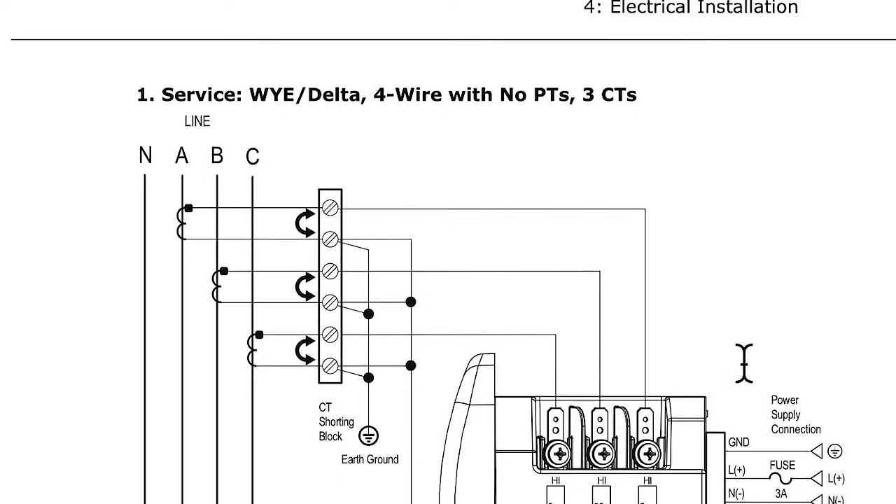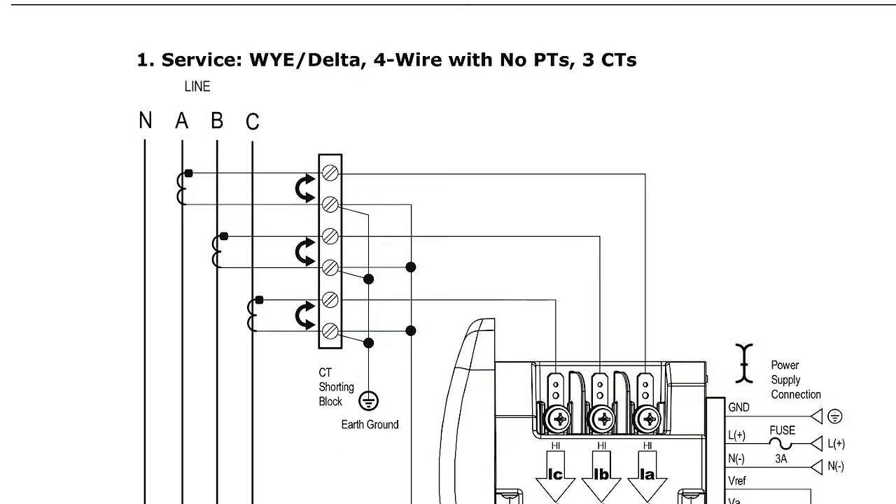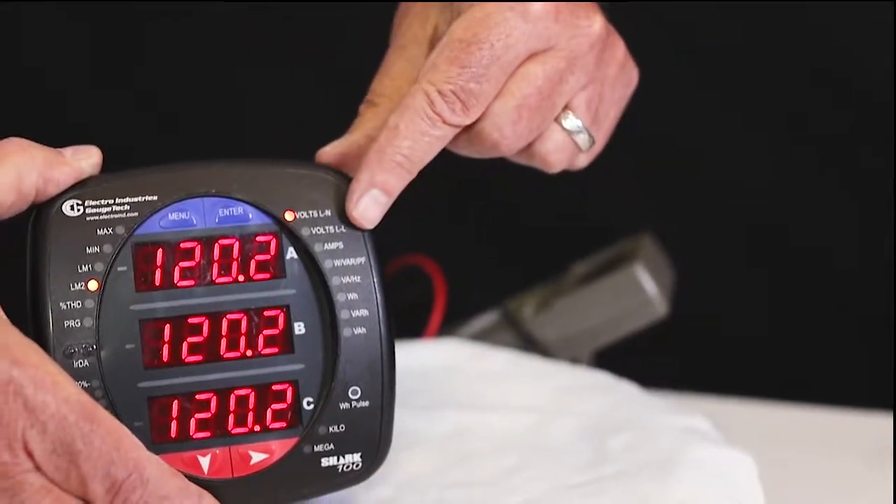First, let's look at the voltages. If this meter is on a Y, we look at the phase-to-neutral and phase-to-phase voltages. If the system is a delta, then the only voltage readings you're going to see are phase-to-phase. In the basic setup for the meter, we also entered PT values, so make sure that your voltage readings make sense.